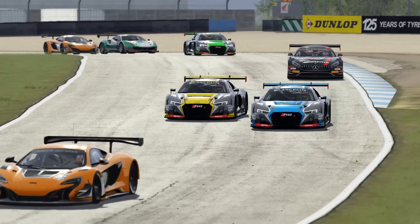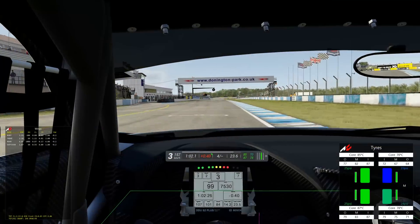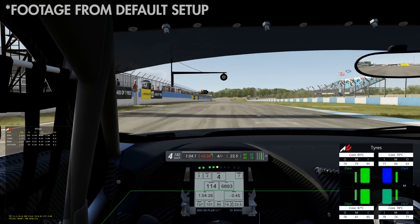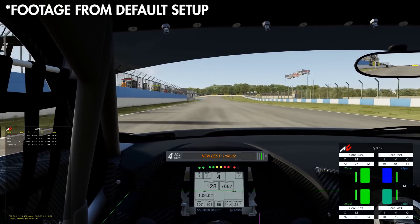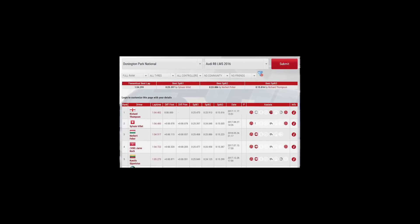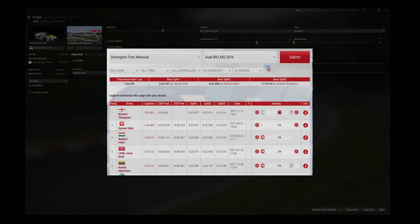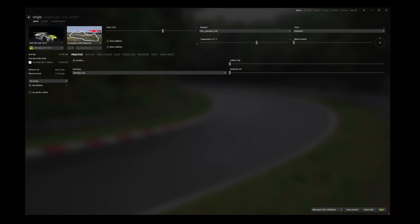30 litres and medium tyres are ideal for a 20-minute sprint race. After a bit of practice, I was able to lap the National Circuit in 1 minute 6 seconds flat on the default setup, but it wasn't a comfortable experience. Looking at the RSR leaderboards, a good hot lapping time is in the low 1 minute 4 bracket. The sessions I'm using to build the setup are at 3pm, with an air temperature of 22.5 degrees on a track with optimum grip.